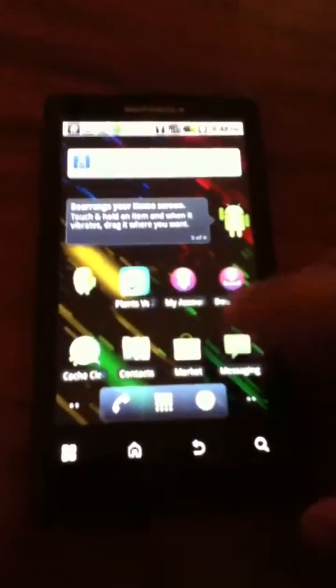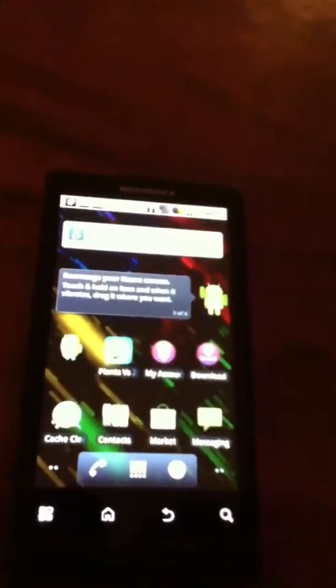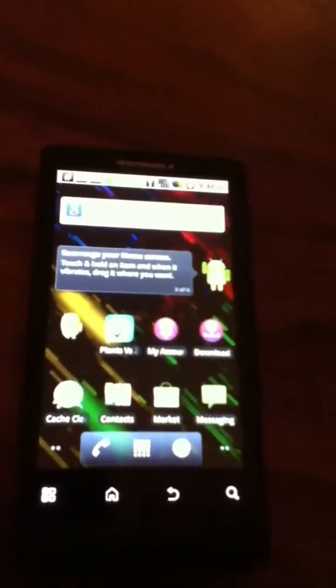Hello there, today I'm going to show you how to make your Motorola Triumph into a mobile hotspot. You're actually going to have to root your phone for this — I already have a video on how to root it, so just check that out.